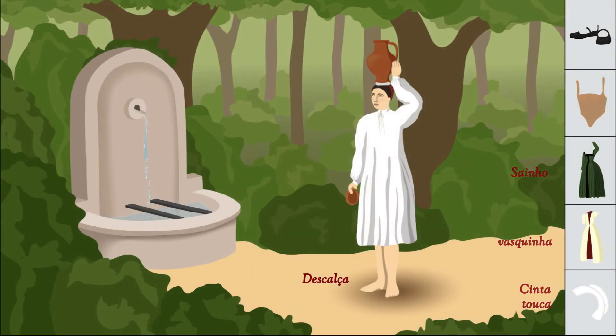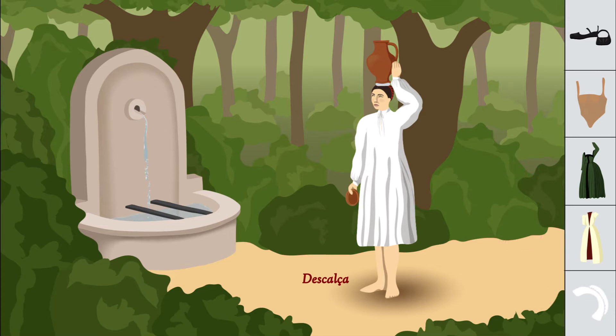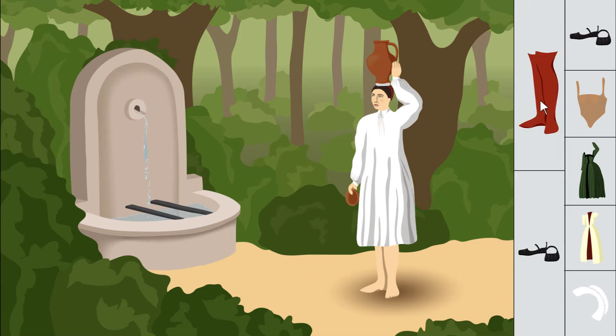The poem tells us that Leonor is barefoot. This isn't because she's poor, like in some interpretations I've seen. It's just a way of suggesting some nudity without being vulgar. That, and the fountain — a common meeting place for young lovers in medieval poetry — kind of implies the possibility of some sexy times ahead.